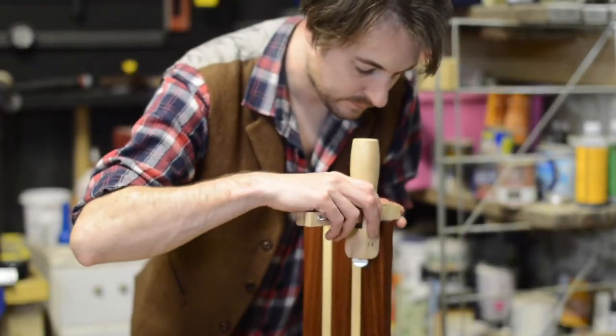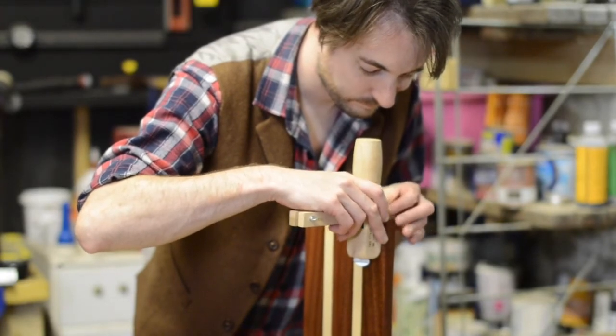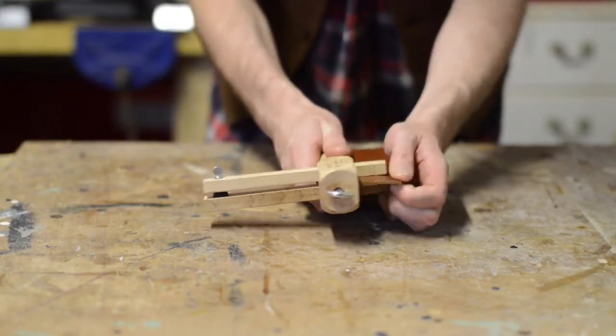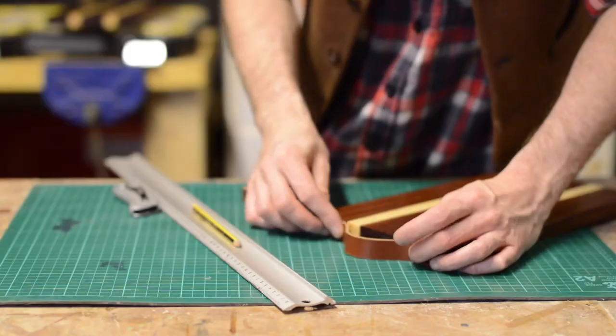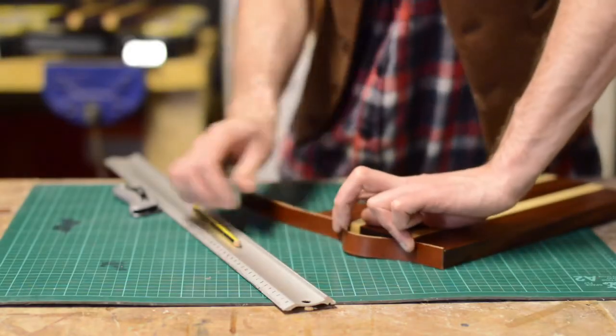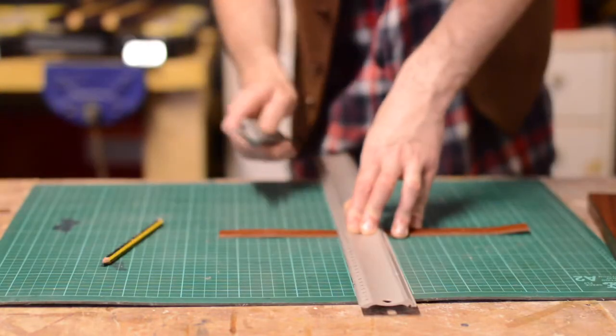Now for the leatherworking aspect of this project. I set my strap cutter to the thickness of the boards, then I could cut some leather straps to use as handles. I just held them in place to determine how long I wanted them to be, then marked where they needed to be cut and chopped in with a sharp knife.